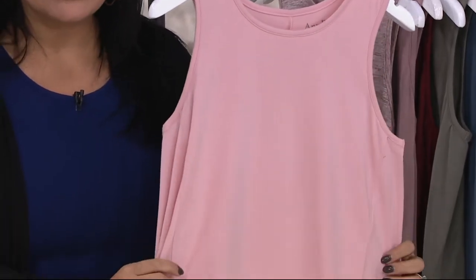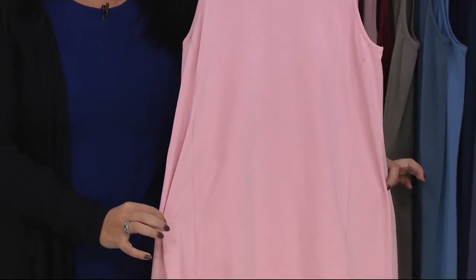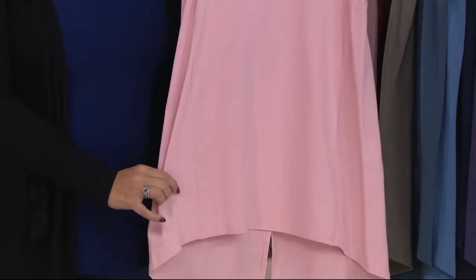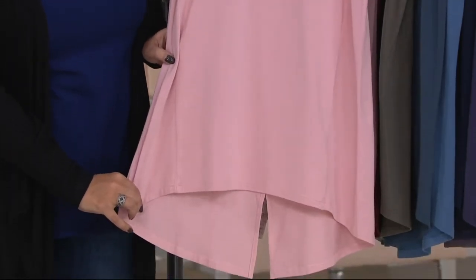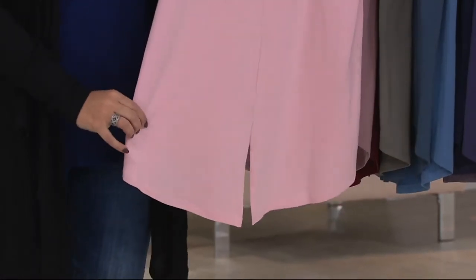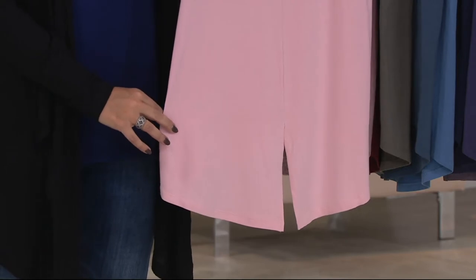And then you've got these great princess seams that come all the way down, which I love. They're very subtle but they just kind of help to give it a little visual interest. And then you've got this great high-low hem with that split in the back, which just adds some interest — it's just something different. If you do wear it on its own come spring and summer, it looks very pretty.